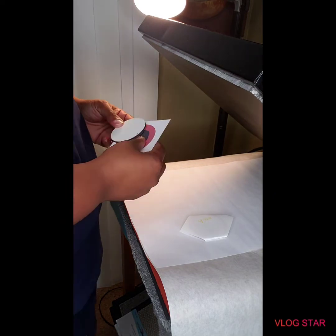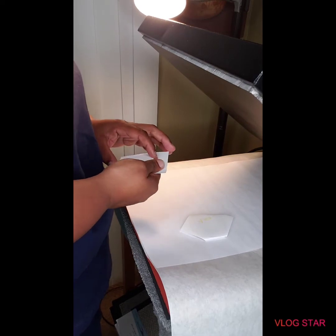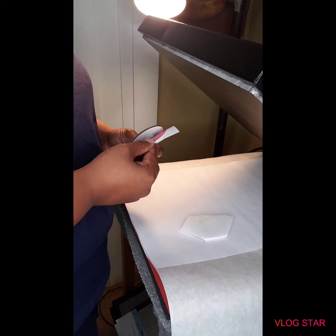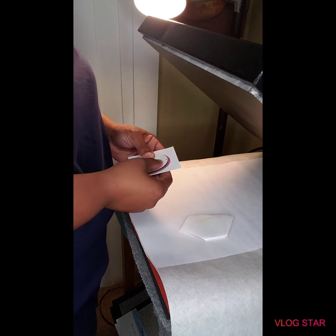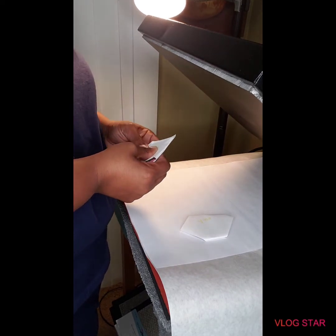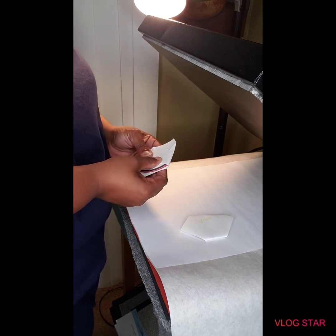Remember, anything that you do, you have to flip your image — so remember to flip your image before you print out anything. And you have to make two per earring.